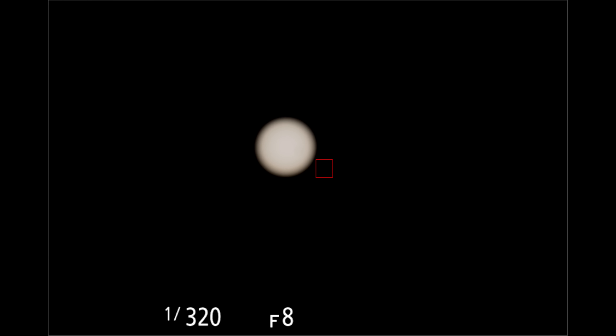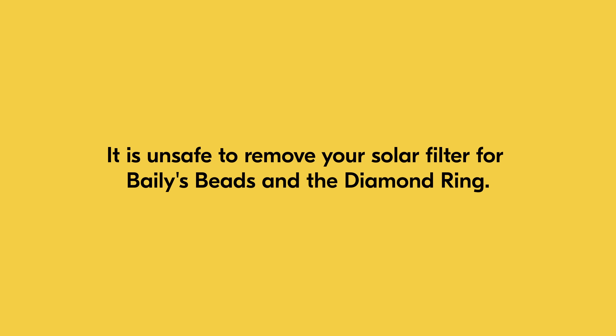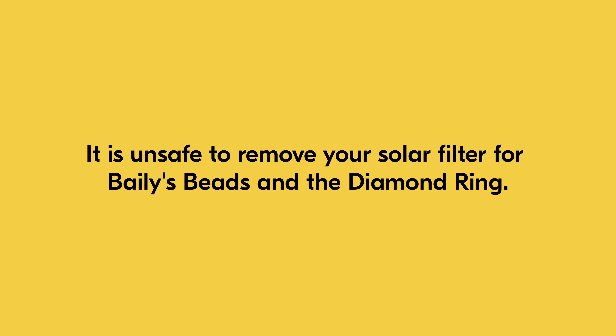I also recommend using manual focus with focus peaking on, if your camera has that functionality, to make sure your focus is as tack sharp as possible. This is something you can practice weeks before the eclipse to become familiar with manually focusing the lens using focus peaking. As totality approaches, there are two moments that you do not want to miss — Bailey's beads and the diamond ring effect. You will still need to keep your solar filter on for these moments, even though much of the light has diminished.